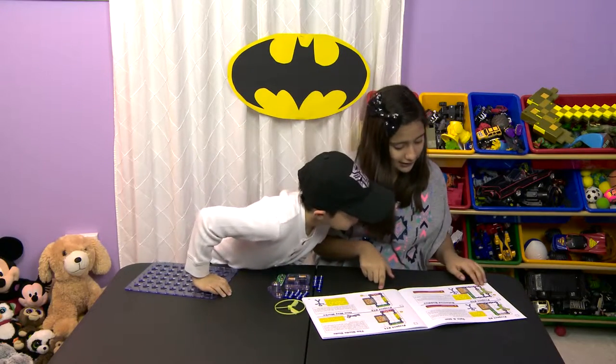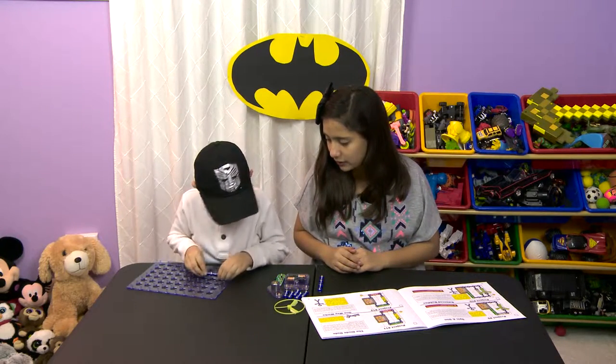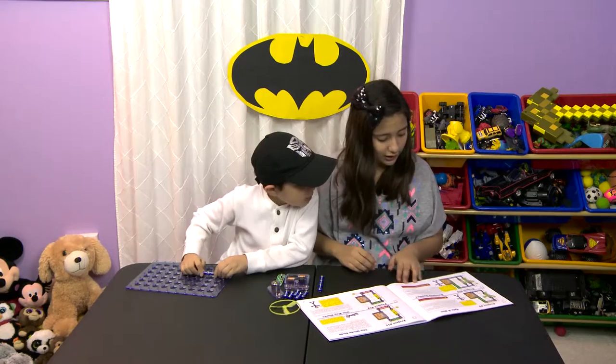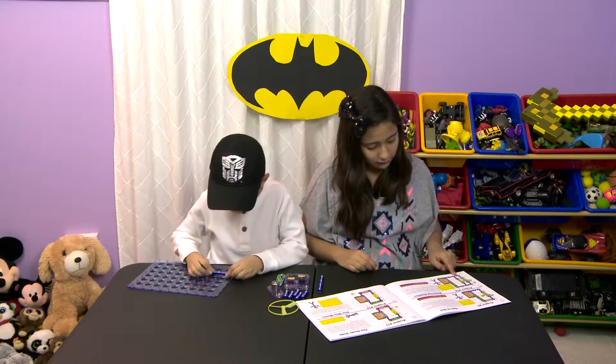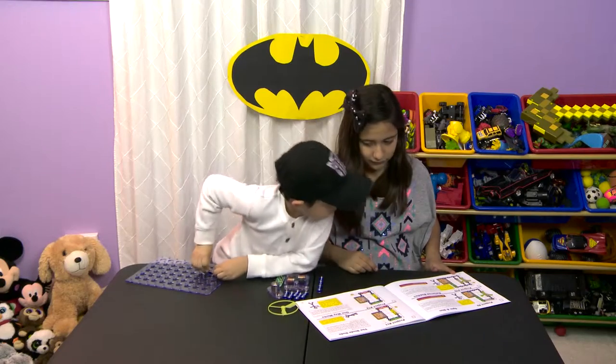Step one. Let's place two on E1. On E, right here. There we go.